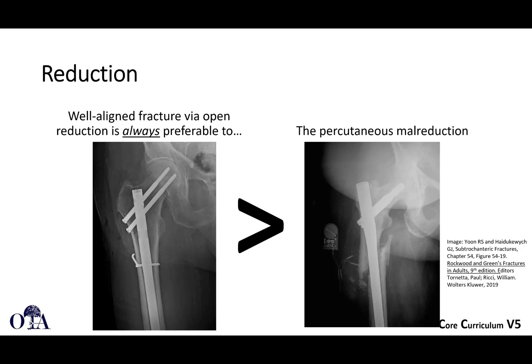What about using a cerclage wire? Some people say they don't want to strip all the bone, as it's bad for fracture healing. Generally speaking, subtrochanteric femur fractures are going to heal. A well-aligned fracture via open reduction, most would argue, is always preferable to a percutaneously done malreduction. In this case, they were also worried about healing and put in an implantable bone stimulation device when, in fact, the fixation is probably not done adequately.